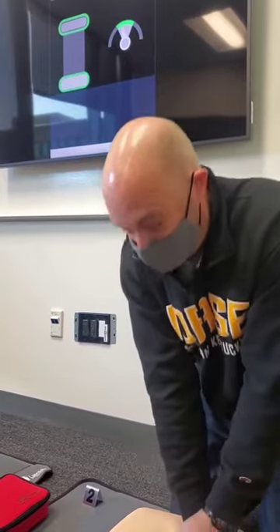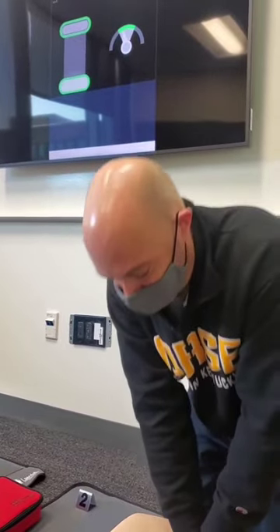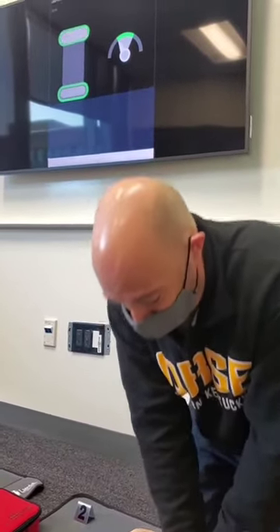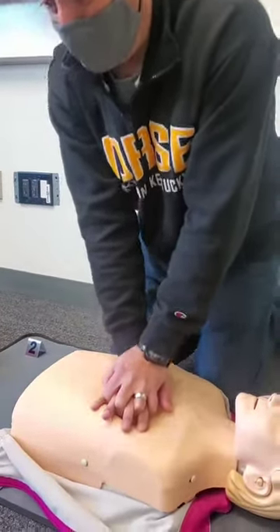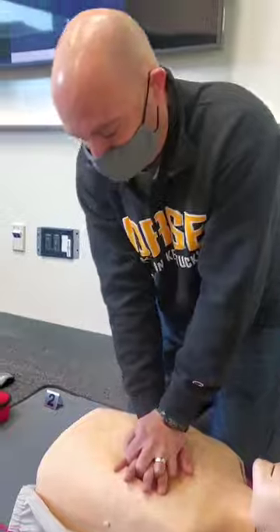On the right you'll see a gauge showing if I'm going fast enough. You want to go at a rate of 100 to 120 times a minute. If I'm going too slow, I'm not going to be effective at all.